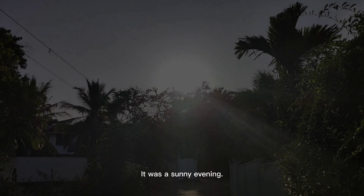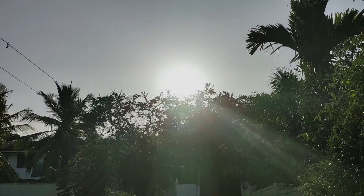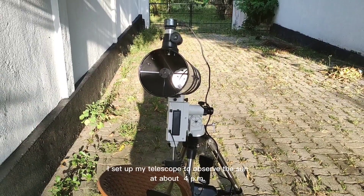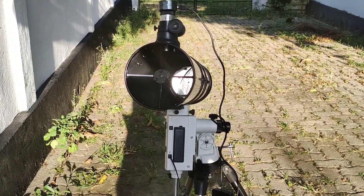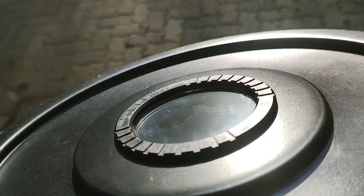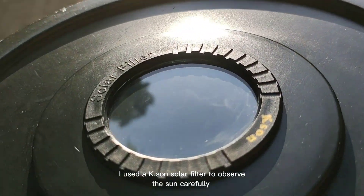It was a sunny evening. I set up my telescope to observe the sun at about 4 p.m. I used a K-Sun solar filter to observe the sun carefully.